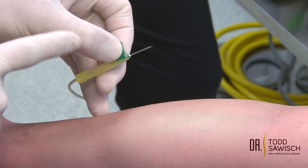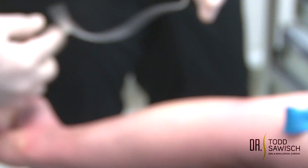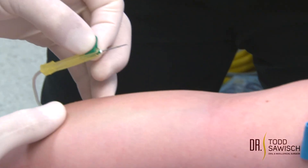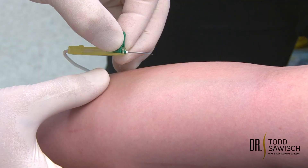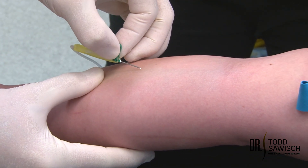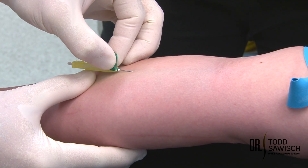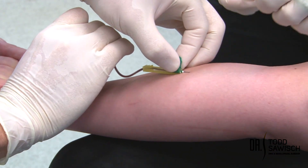My assistant is going to put tape on to secure it afterwards. I'm going to support the arm — I like to take my thumb and pull down on the skin to create some tightness so that when I penetrate through the skin it holds the vein steady. Insert at 15 to 20 degrees into the vein, and you will see the flashback coming through the tube.